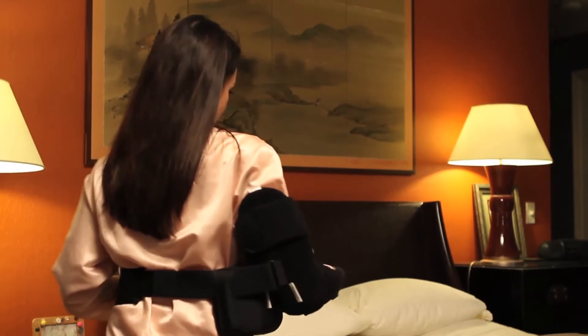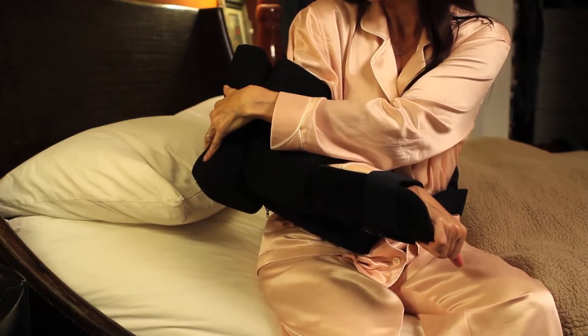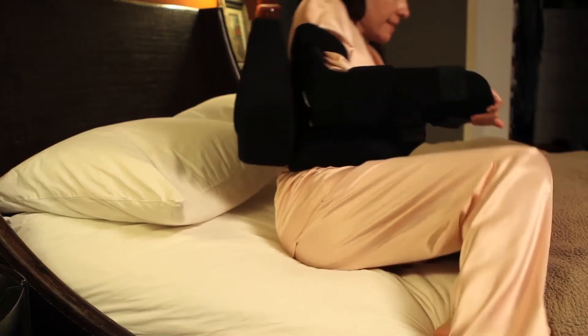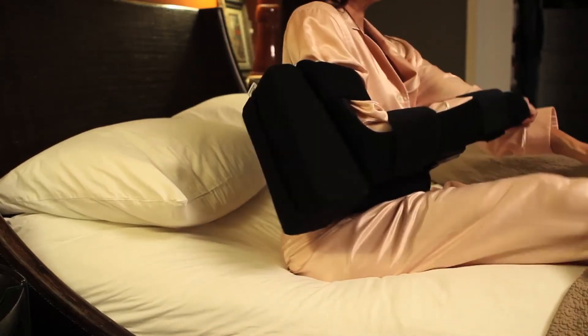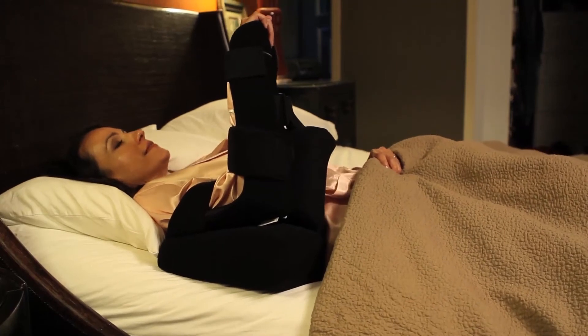The shoulder cradle is specifically designed to provide proper support and alignment while sleeping. For back sleeping, use the smaller wedge-shaped bolster. Attach it to the back of the cradle via the velcro strap with the fat end of the bolster facing down towards the elbow. Then while laying down, proper support is provided in a properly aligned position.